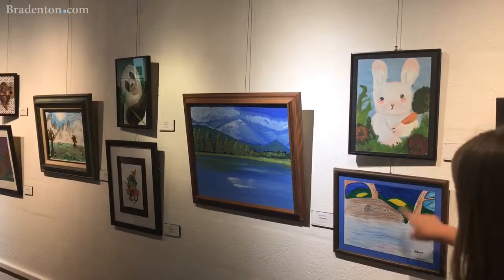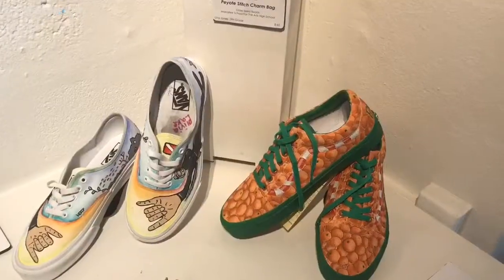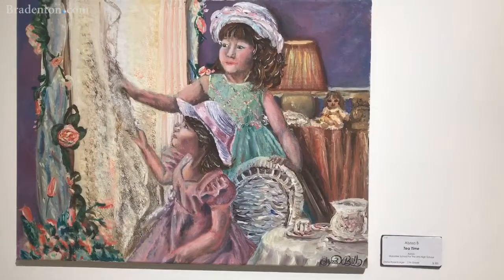And if they want to become a professional artist or they want to go into that field, then it gives them the experience of what it's like to have their artwork in a gallery.